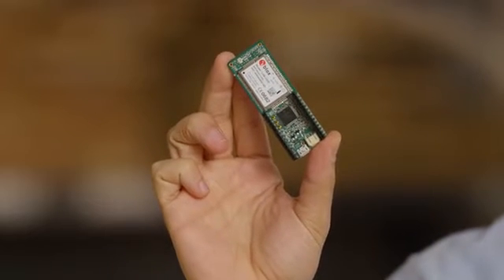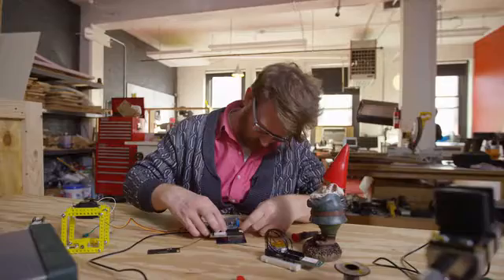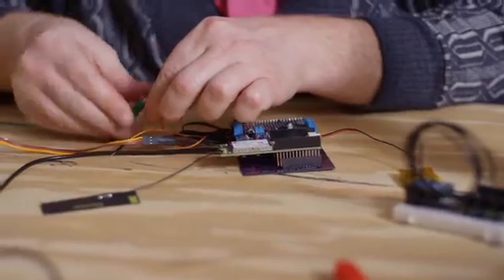The Kinect Dash solves all these problems. It's as easy to use as an Arduino and even runs wiring code. Just plug it in, activate with one click, and you're ready to build awesome connected products.